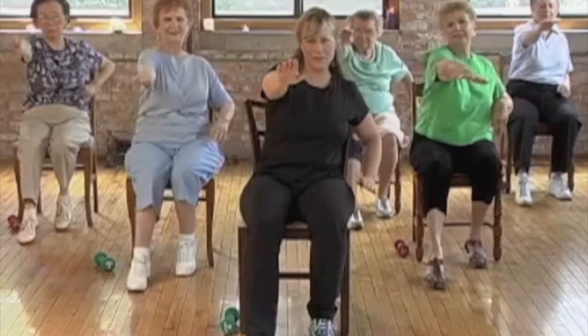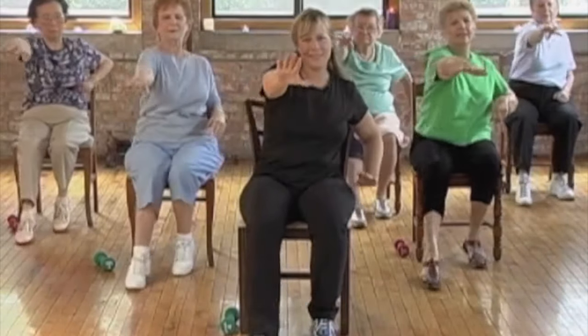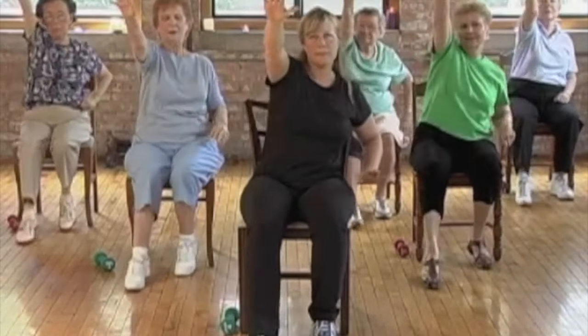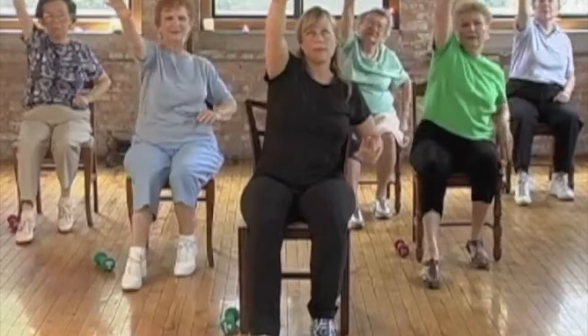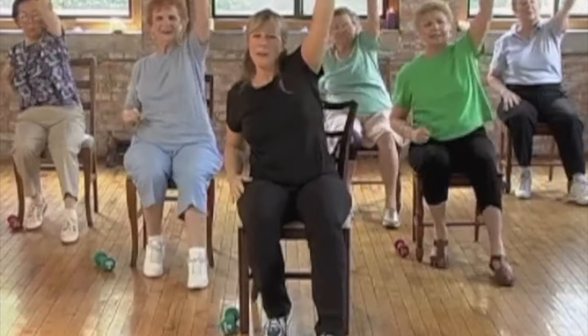Tap and reach. Okay, we're going to reach higher — up. Great, four more — up.